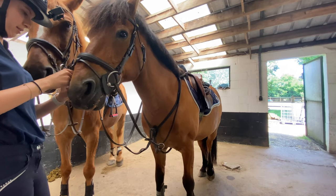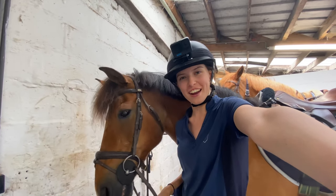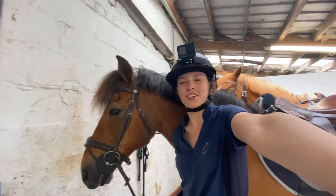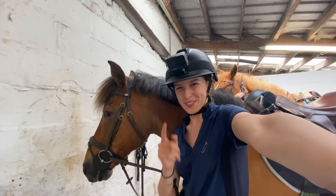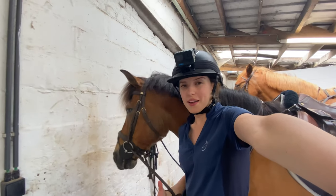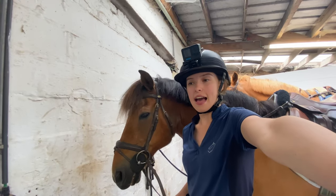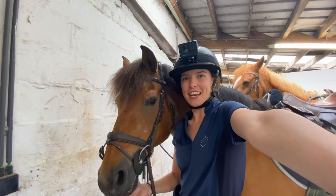Now that your horse is fully tacked up, you can go for a ride! We're going to the woods. If you want to see that video, don't forget to like and subscribe — it'll be online next week. All my uploads are on Mondays at 4 PM, so check it out next week. I'll see you then, bye bye!